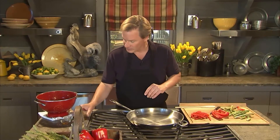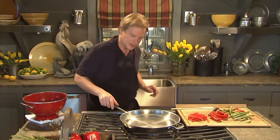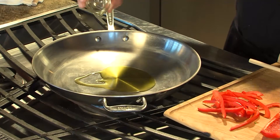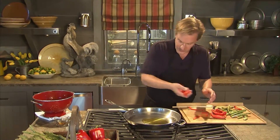We're gonna start by turning on the stove and beginning to heat this skillet at medium temperature. Then I'm taking two tablespoons of olive oil. First thing you wanna do is take half a red bell pepper — you can see I've already cut these into little long fingers.